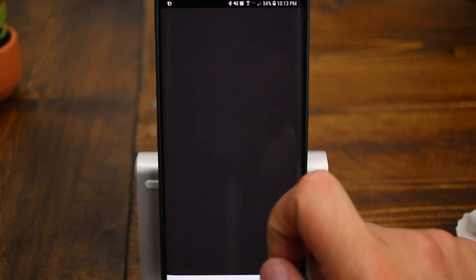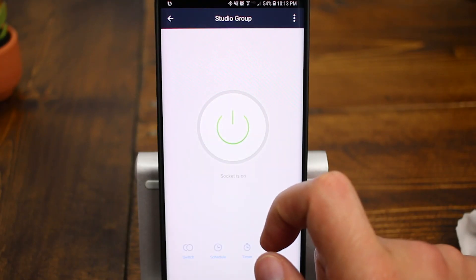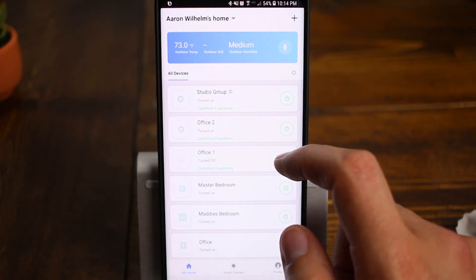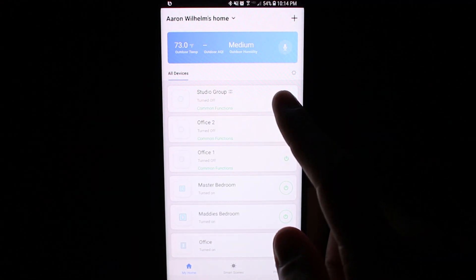One cool feature with the Smart Life app is you've got the ability to group like devices together. I've actually got two of these outlets and they're both controlling the softbox lights I use for my YouTube videos. I've got the ability to turn them on inside the Smart Life app, or once they're set up in the Amazon Alexa app, I can control them via my voice — "Alexa, turn off the studio lights" or "Alexa, turn on the studio lights." Pretty cool.